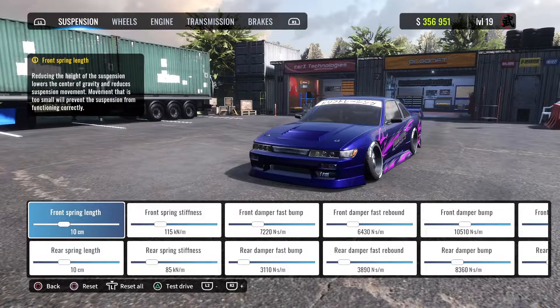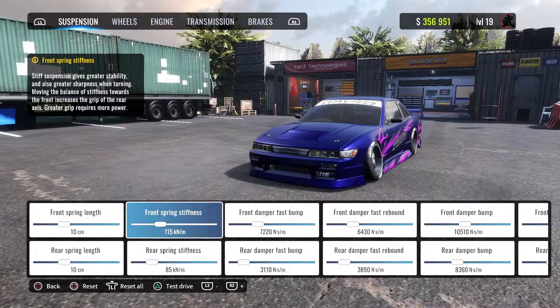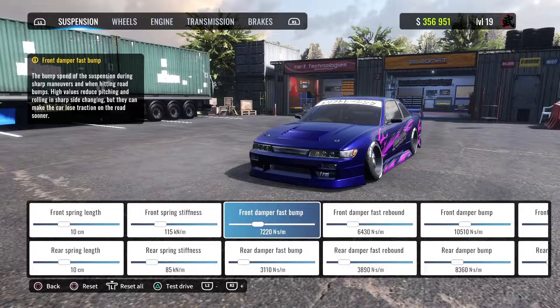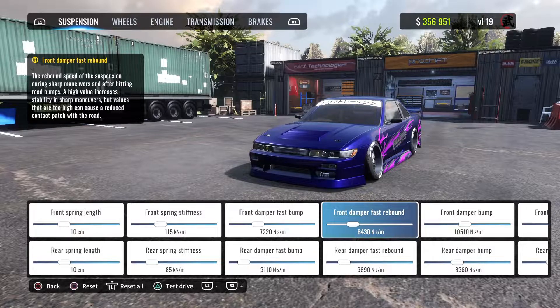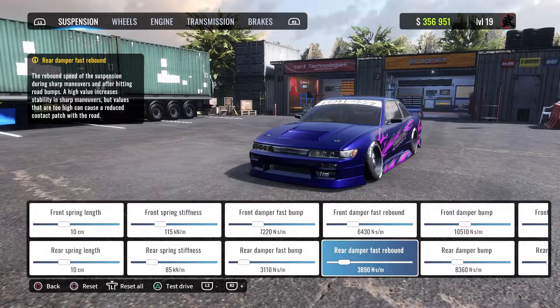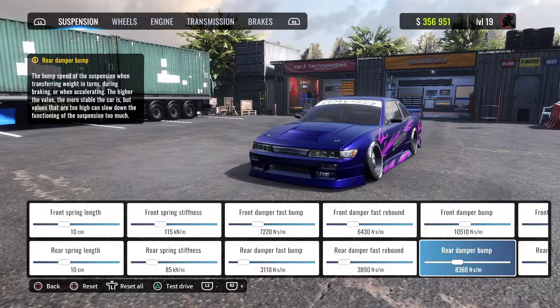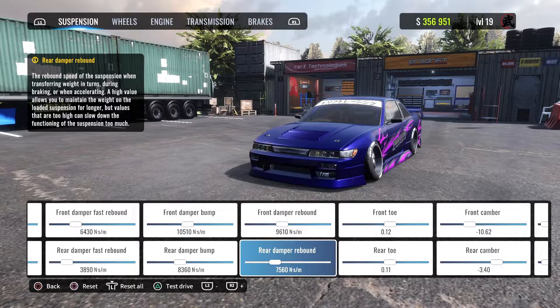Front springs are 10, rear spring is 10. Front spring stiffness is at 115, rear spring stiffness is 85. Front damper fast bump is at 7220, rear damper fast bump is at 3110. Front damper fast rebound is 6430, rear damper is at 3890. Front damper is at 10510, rear damper is at 8360.